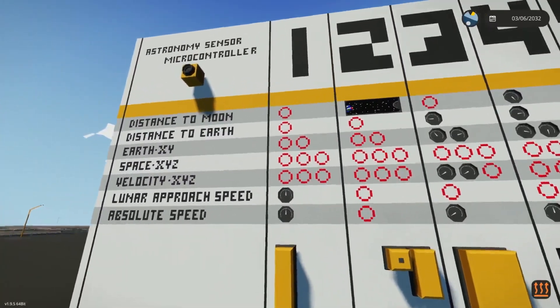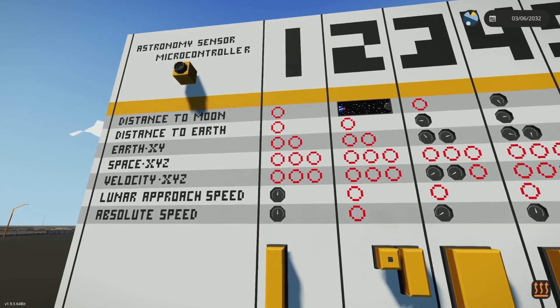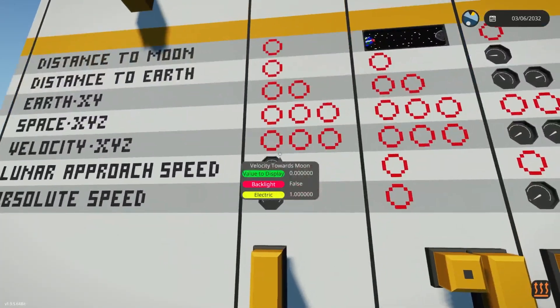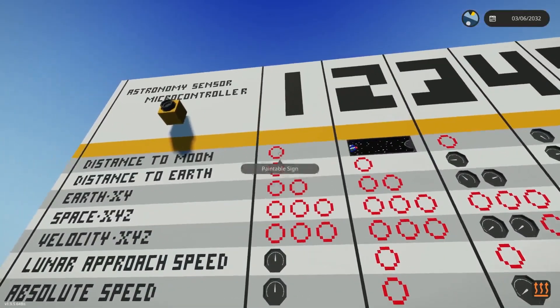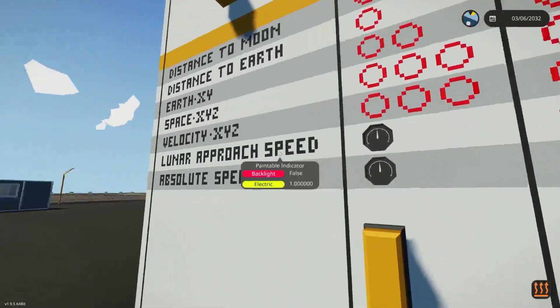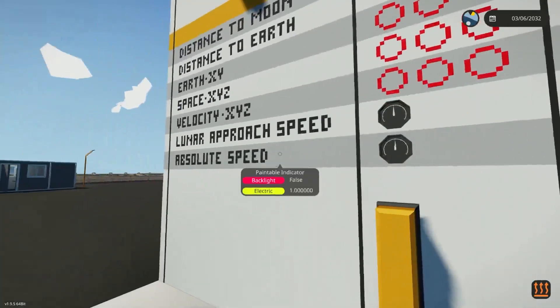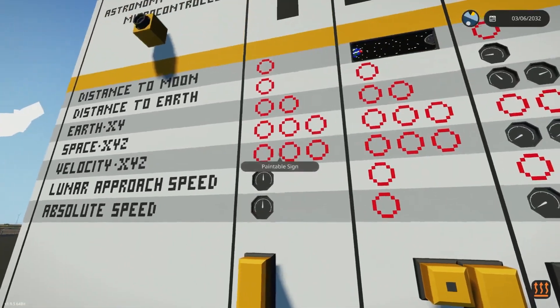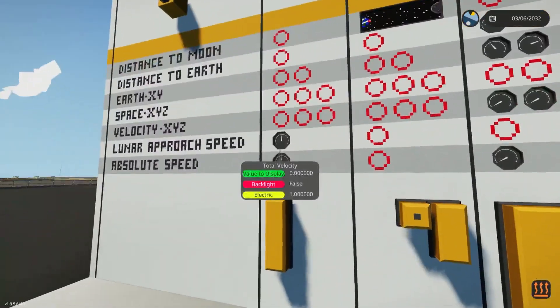The first one is called the Space Velocity Meter, and this is by Sir Jeff Lise. It doesn't have any of these features — the red circles mean no features for it — but it does have a lunar approach speed and an absolute speed for your spacecraft. Those are the two features it has.